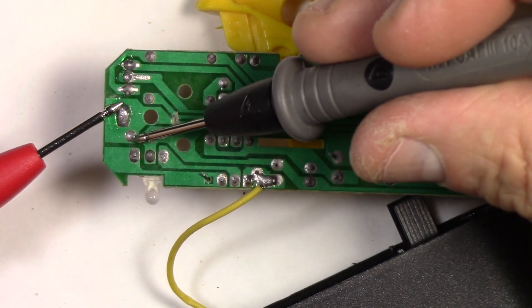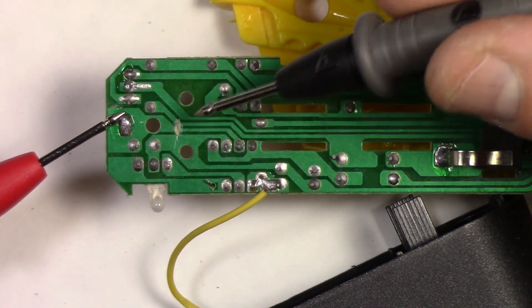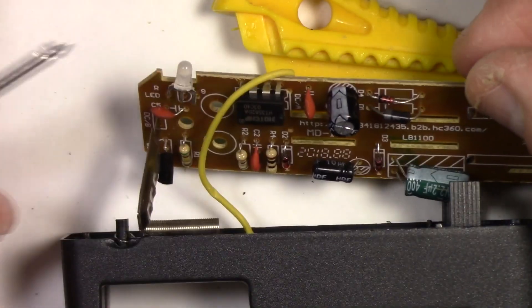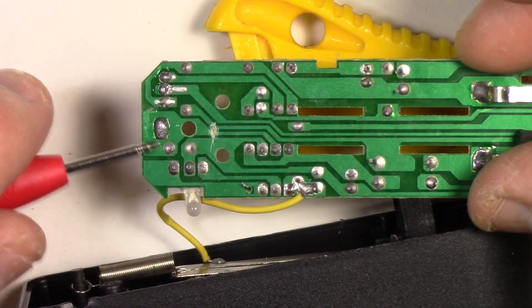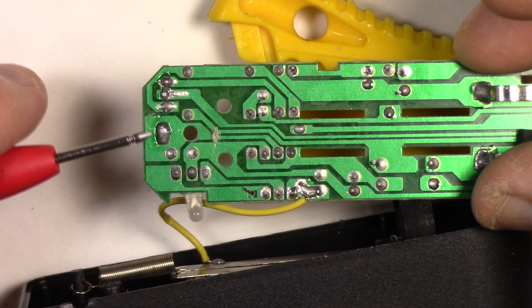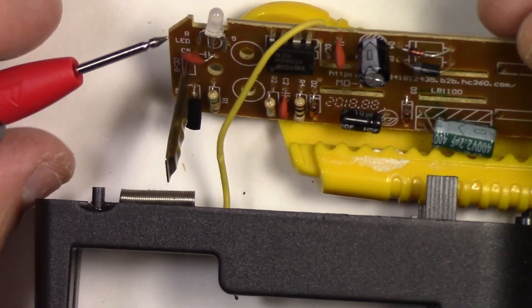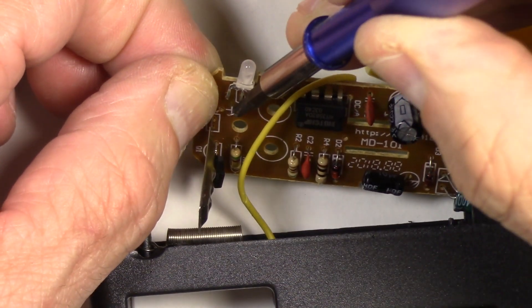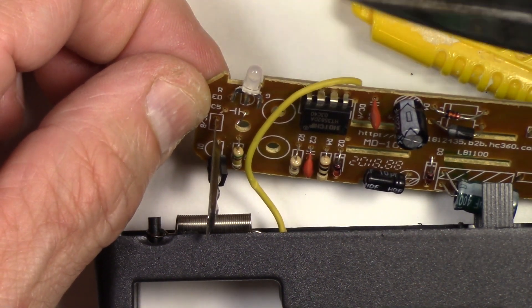The next thing we need to do is get rid of this capacitor, which is also connected to that positive terminal. Removing it isolates this part of the circuit so it no longer transfers electricity anywhere. I'm going to cut that capacitor out using a pair of wire cutters. There we go — the capacitor is cut right out. You can see the remaining terminals. If you don't have wire cutters, a pair of scissors will do — just cut the leads underneath it off.